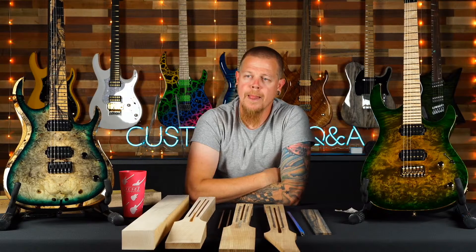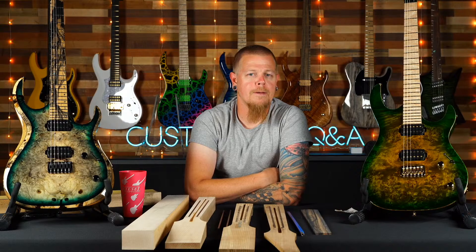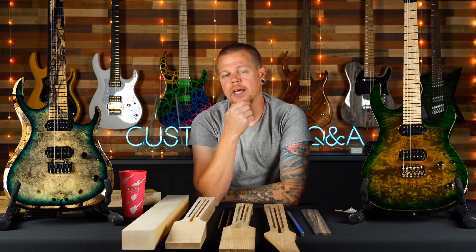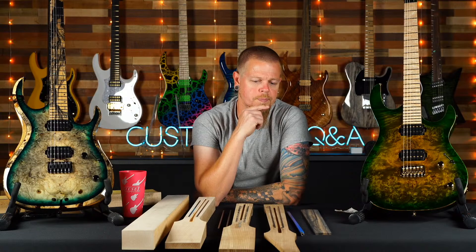John asks if he can order a replacement truss rod cover — absolutely, yeah. Ian asks again about a purple candy arctic on an HK — that was already addressed, no we can't.